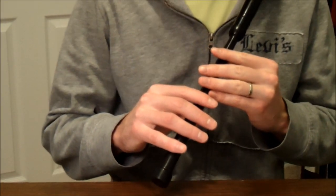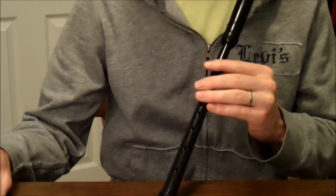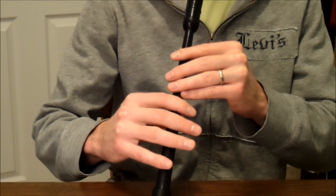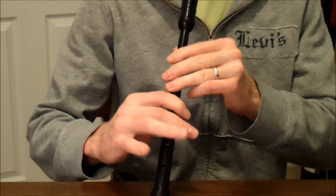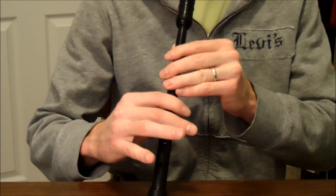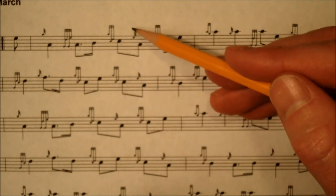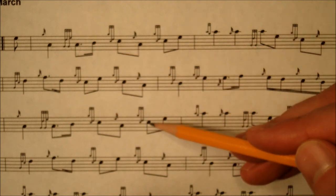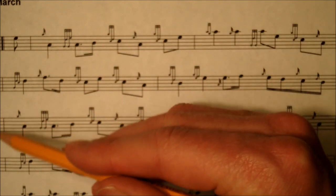Let's go through the second line, measures three and four together with the metronome at 56 beats. Third line — not much to show here. It's the exact same as the first line. Same terlua, same C doubling, everything is the same. One minor difference is this one has a pickup note and this one does not.